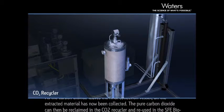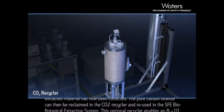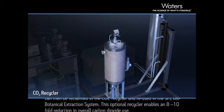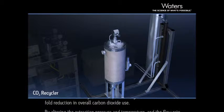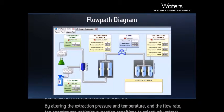The pure carbon dioxide can then be reclaimed in the CO2 recycler and reused in the SFE biobotanical extraction system. This optional recycler enables an 8 to 10-fold reduction in overall carbon dioxide use.